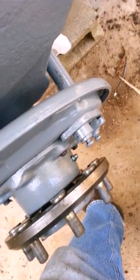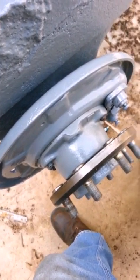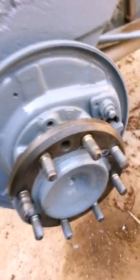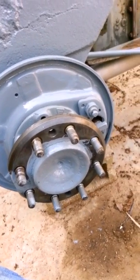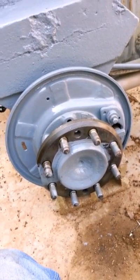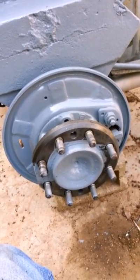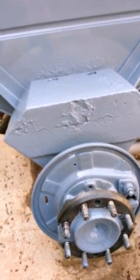You can see the Zerk fitting, and just have one more bolt to put in, but the axle's back on the tractor. After I finish this up, then the next thing will be to get back on the actual rim replacement of the wheel, which is where we started this project.